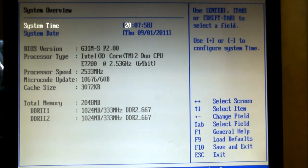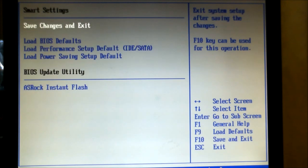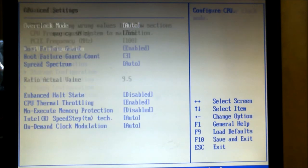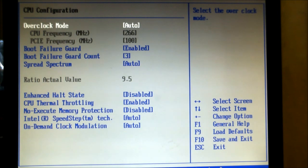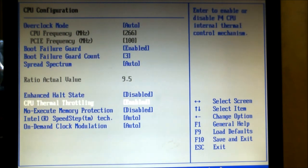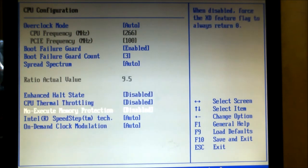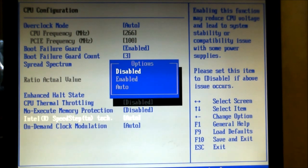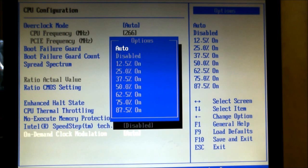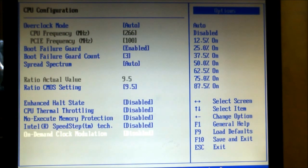We start off in the BIOS and go into the CPU configuration screen, where we'll turn off all the automated systems whereby the processor will slow down or cut its speed due to the SpeedStep technology that Intel uses and the thermal throttling. Now they're all disabled.